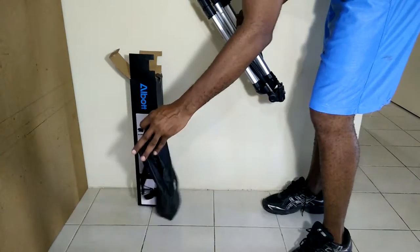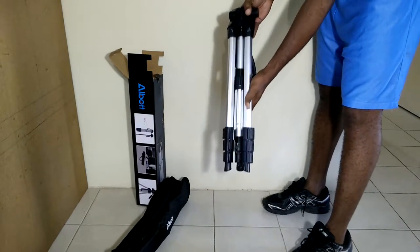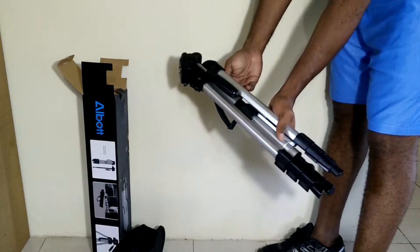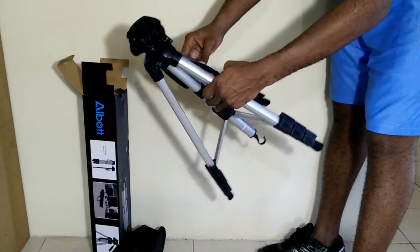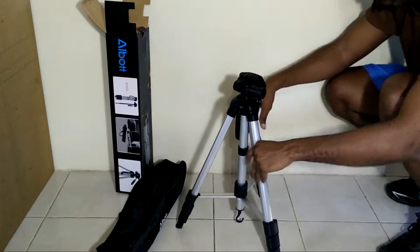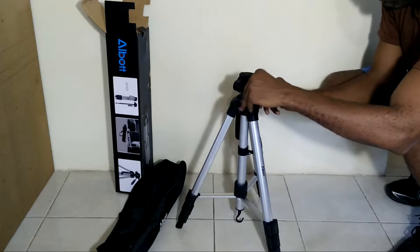I'm going to go through some of the specs of this tripod. It has a pan range of 360 degrees, a tilt range of 180 degrees, and a lateral tilt range of 90 degrees. The maximum height of this tripod is 70 inches or 178 centimeters. This tripod has a minimum height of 21 inches and when it is folded, it is only 22.4 inches long.